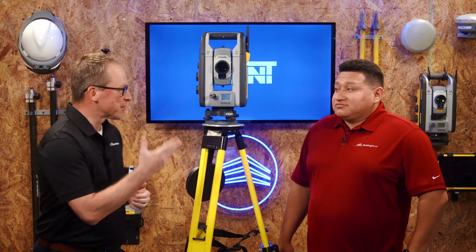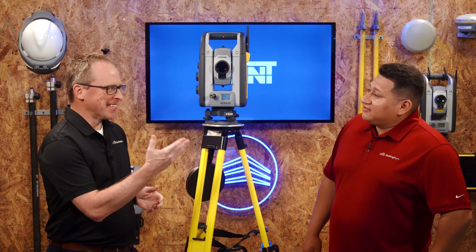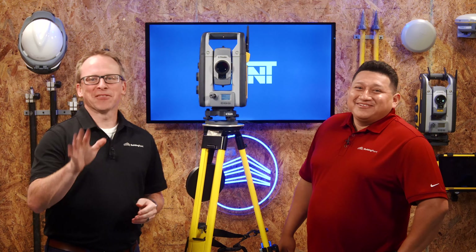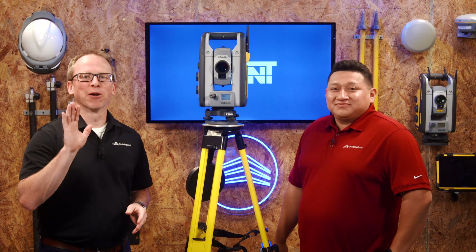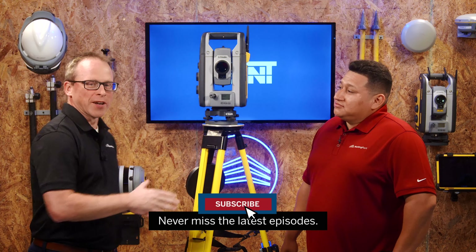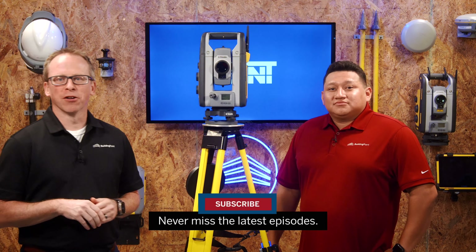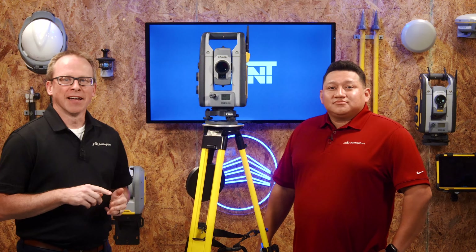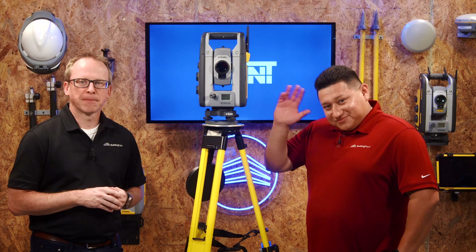Your tripod is completely set up and you're ready to start laying out. Thanks to Gian for walking us through this. Don't forget to smash that subscribe button so you're notified of the latest tips, tricks, and pointers here at That's The Point. Thanks for watching — see you next time!